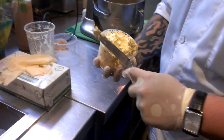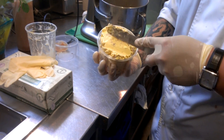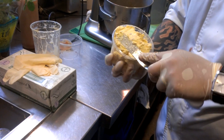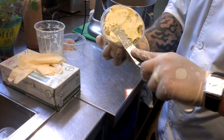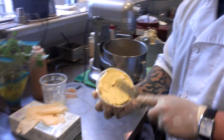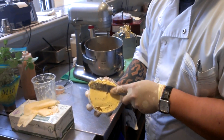Now before you consume this, make sure you put it in the freezer for at least 10 minutes, just to let all that residual dry ice evaporate or blend into the ice cream. So there you have it — you have a nice creme du lait and bacon ice cream.